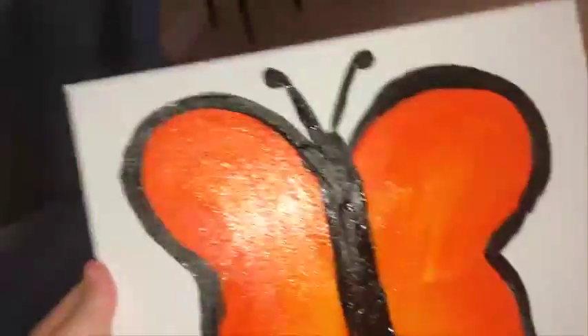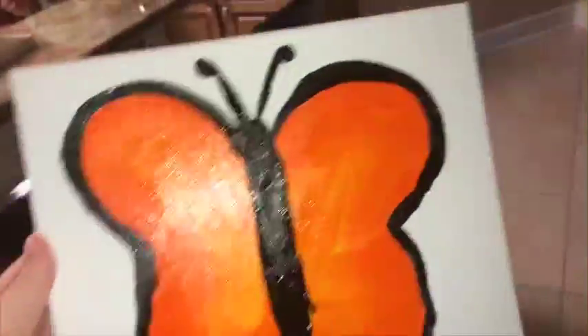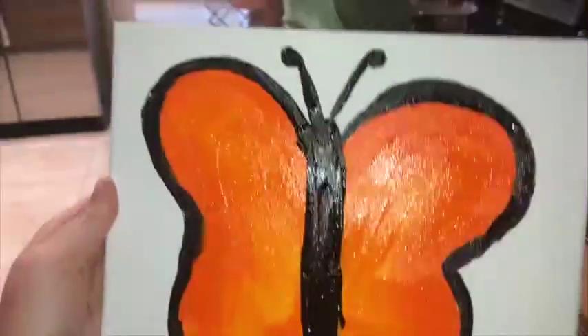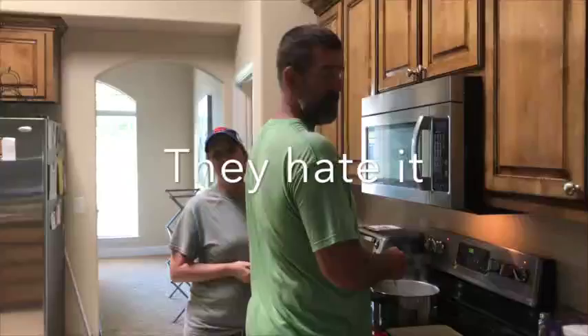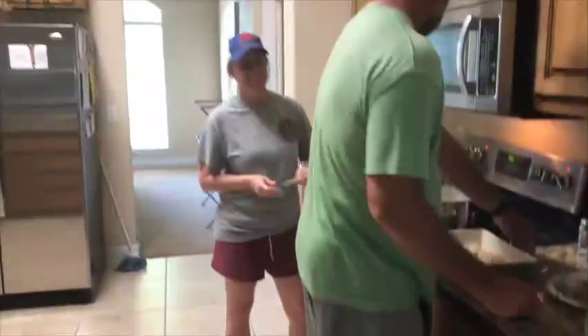Hey, I finished my painting — want to see it? Is this a painting you're doing or a video? Yes, that is why I'm videoing. It's a butterfly!